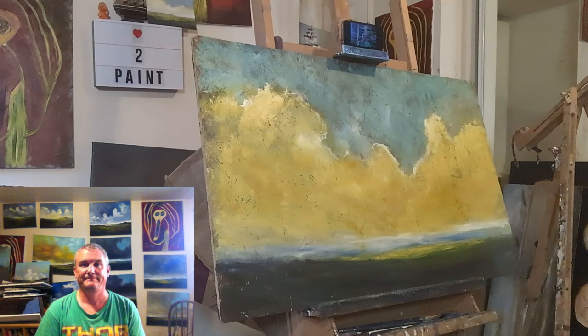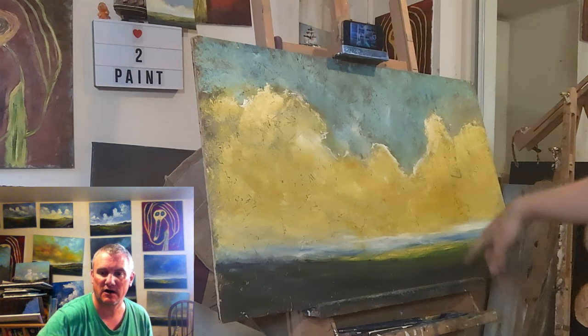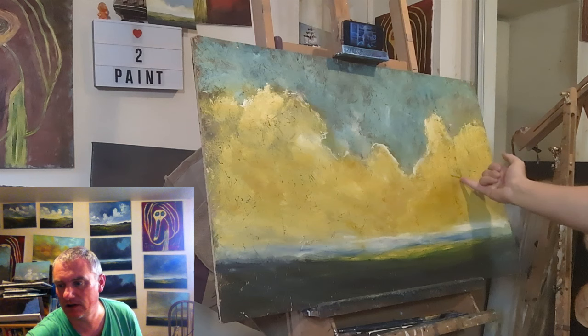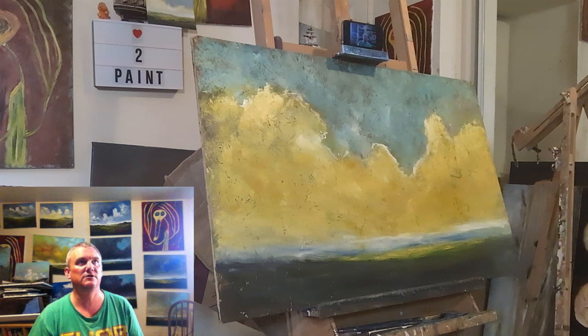Hello, welcome to my latest video. Hope you're keeping well and all that jazz. I did this painting a few months ago on a bit of chipboard and it had some writing on it before I sanded it down and painted on it. Unfortunately the writing has actually come through the paint as it's dried, so instead of trying to patch it up I'm just going to go over the whole thing and do a new painting.